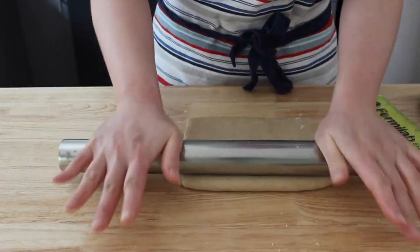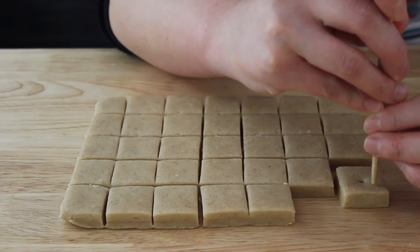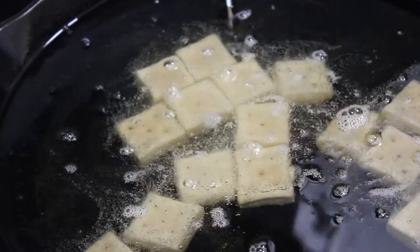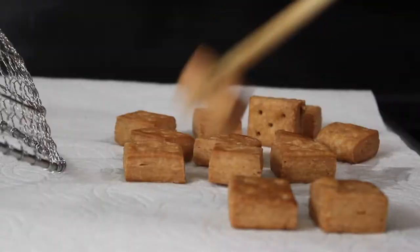After laminating the dough, you roll it out, trim the edges, portion the dough into three centimeter squares, dock the dough a few times — which I later found out actually isn't really a necessary step — then fry the dough in 230 degrees Fahrenheit oil. When they float to the surface, increase the frying temperature to 302 degrees Fahrenheit, and fry until golden brown.